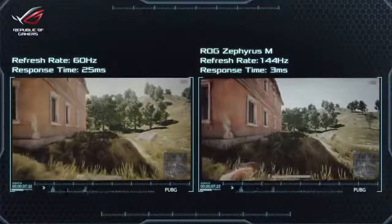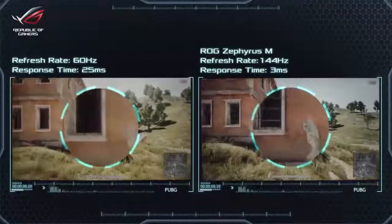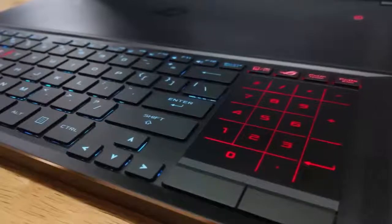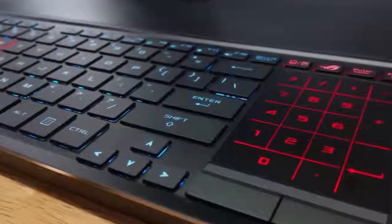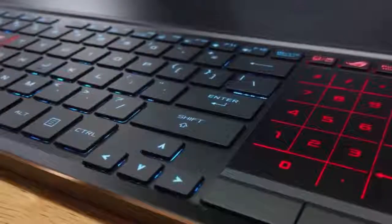The keys themselves are very smooth and feel comfortable to the touch, so you won't feel any strains even if you've been playing for a prolonged period of time. If you want to adjust the keyboard backlight, I'd suggest taking advantage of the AuraCore utility in the ROG Gaming Center, which offers up to 16.8 million colors and a couple of lighting effects that will surely enhance your gaming experience during long night gaming sessions.